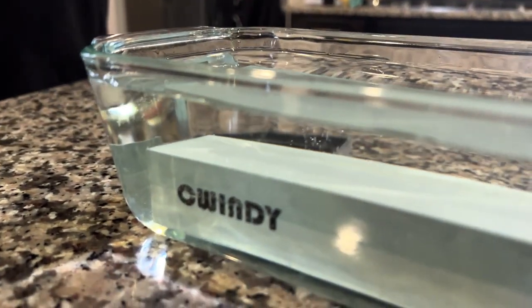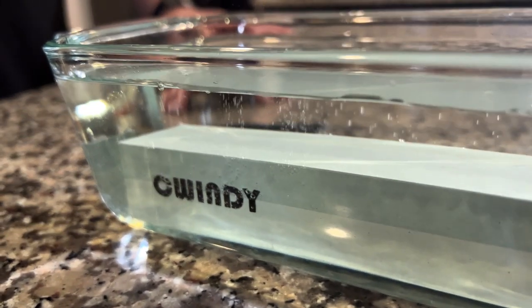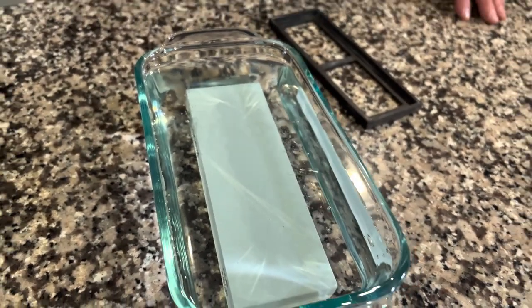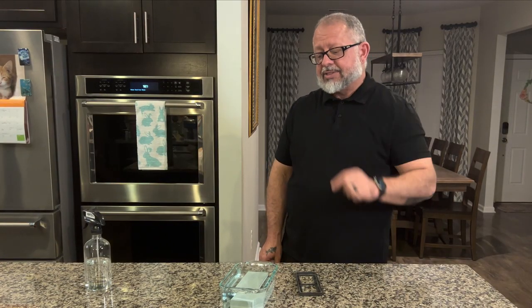We're starting to get a little bubble action here — you can see it on top as well. Let the stone do its thing and absorb the moisture; it will help with the performance. We'll be back after it's done its job.